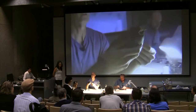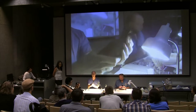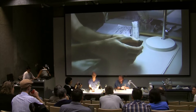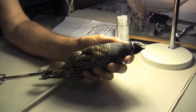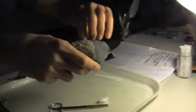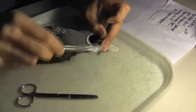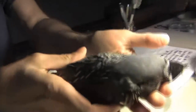If this bird had just been shot or hit by a car and we wanted to maximize the data, we'd take photographs of the soft part colors, or at least note them. We'd note bill color, iris, if it had an eye ring, and tarsus coloration. This bird has been in the freezer so those weren't recorded. If the bird's been hit by a car it might be bleeding, so we put cotton in the mouth so it won't bleed all over the plumage.